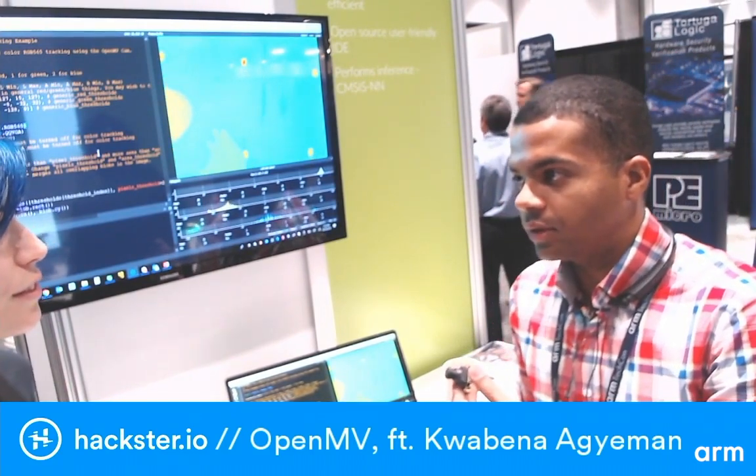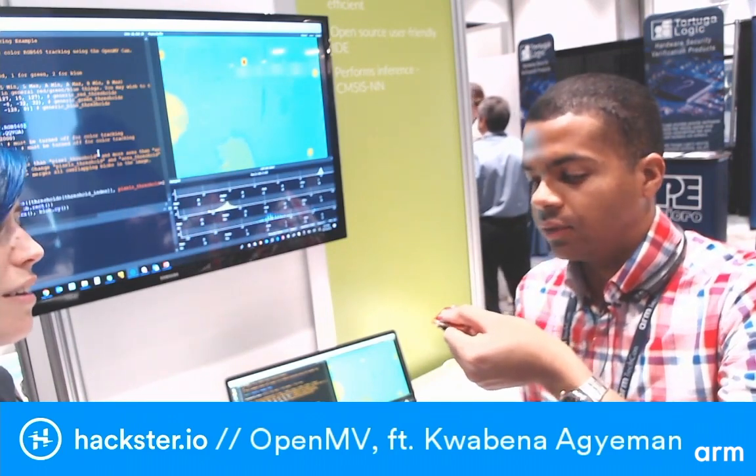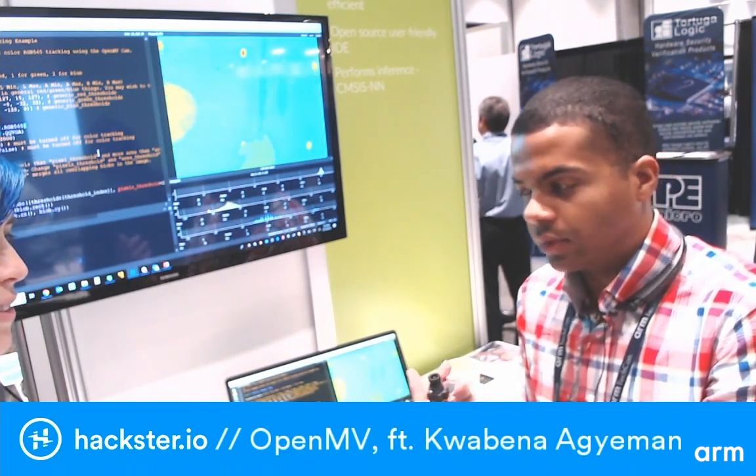There was a product called the PX4 Flow originally built for quadcopters so they could stare at the ground and do optical flow. We built a new version of the OpenMV Cam that allows you to do optical flow on a quadcopter at really high speed. We have about four to eight times more processing than the original PX4 Flow camera, and we're hoping to see what people can do with it for quadcopter optical flow high up in the air.